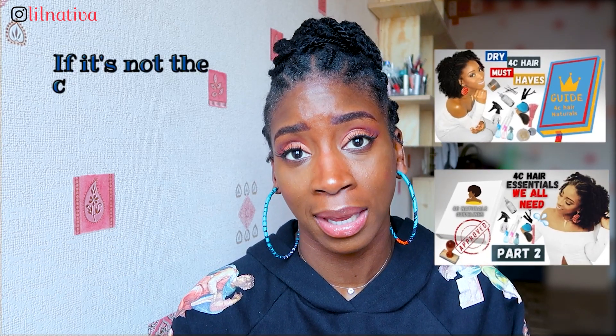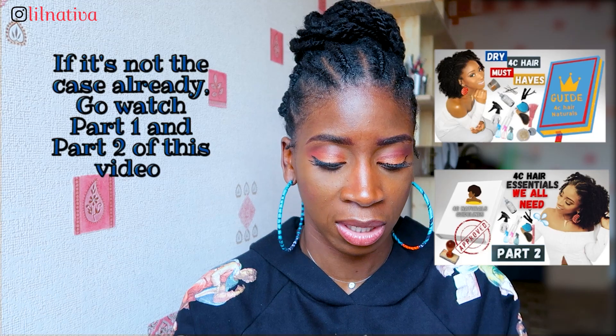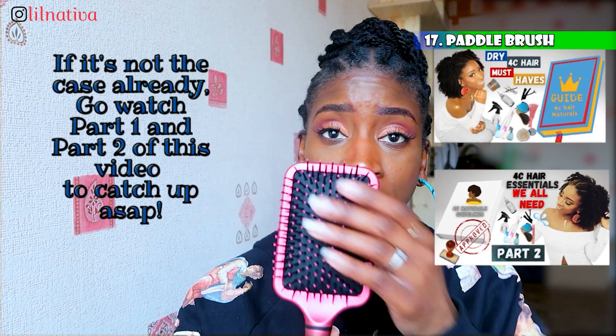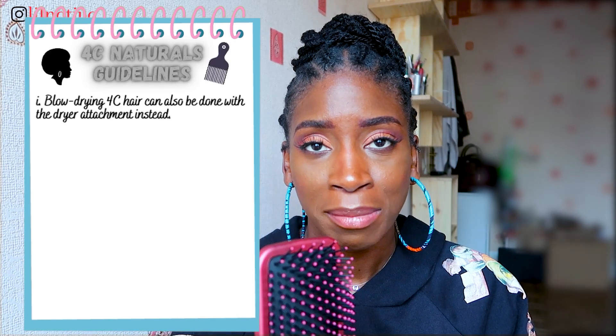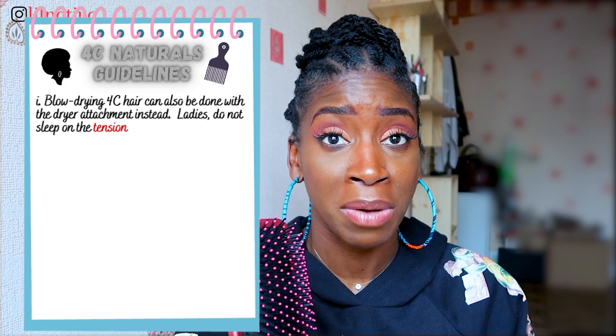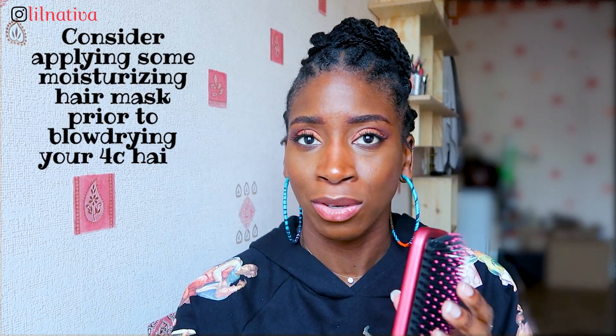Another trick: if you want to blow dry your hair — which I recommend you slow down on when starting — you also need to use a paddle brush like this. I use that when I want to blow dry my hair. I blow dry my hair maybe twice a year; I don't do it too much because blow drying can be damaging, especially if you don't know what you're doing. It's always good to have a paddle brush for kinky hair, and whenever you use it, make sure your hair is very well moisturized and has been conditioned properly.